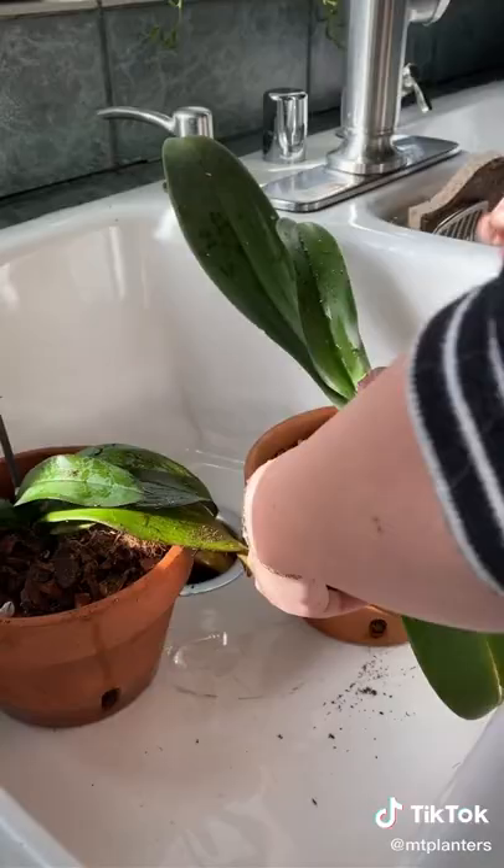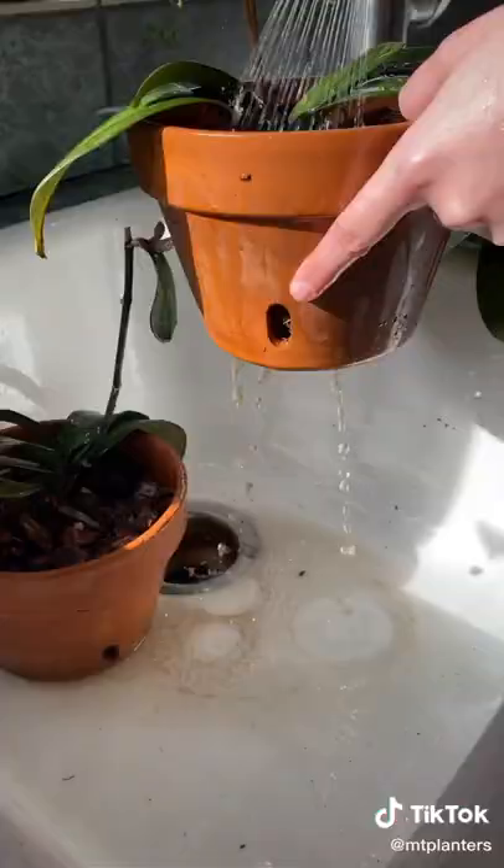Now that we're all done, I'm going to keep an eye on them for the next week or so to make sure no more mealy bugs are attacking.